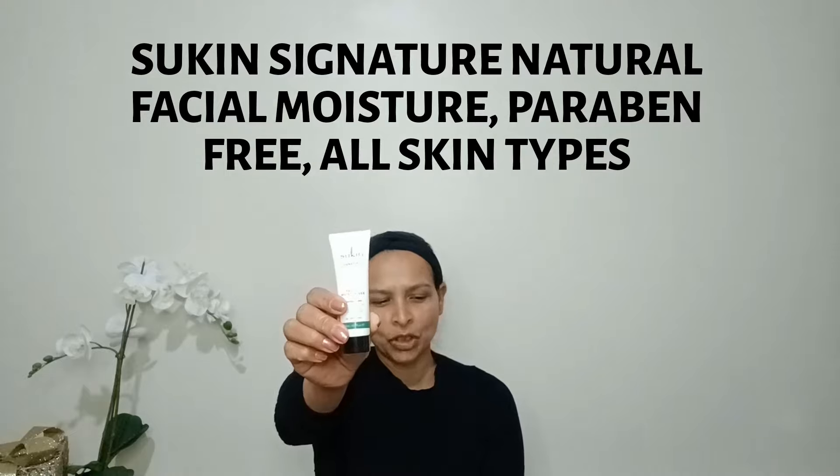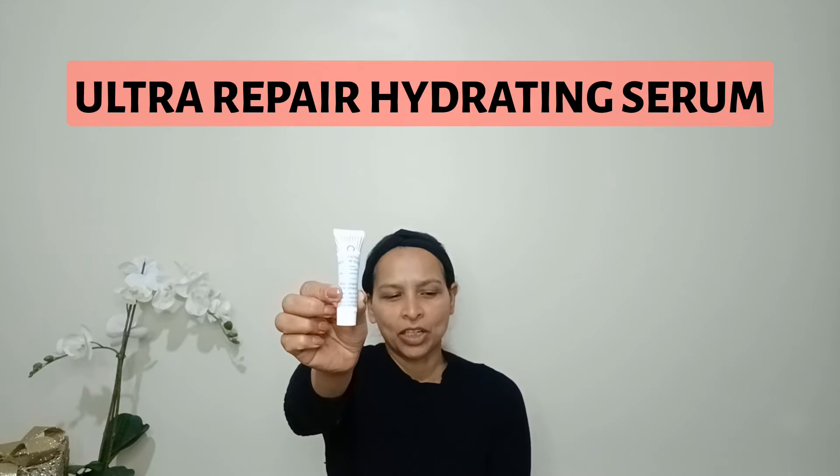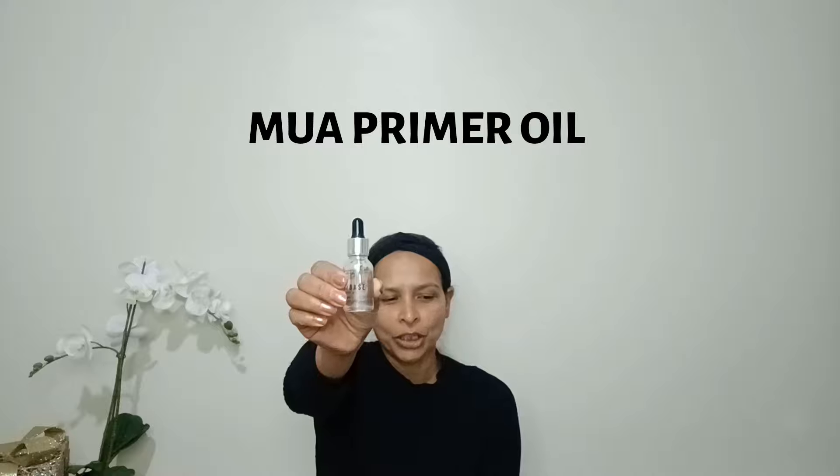Next I'm going to apply moisturizer. I'm using Supreme Signature Natural Facial Moisturizer, paraffin free, suitable for all skin types. Then I'm going to apply serum — Ultra Repair Hydrating Serum — and next I'm going to use primer oil from MUA for extra hydration.